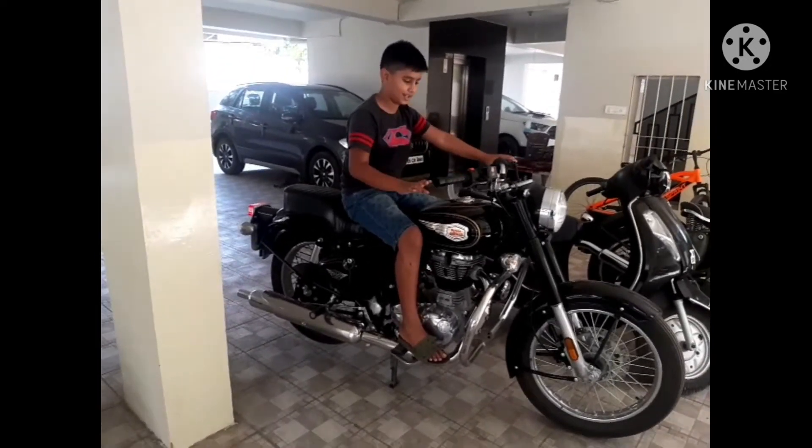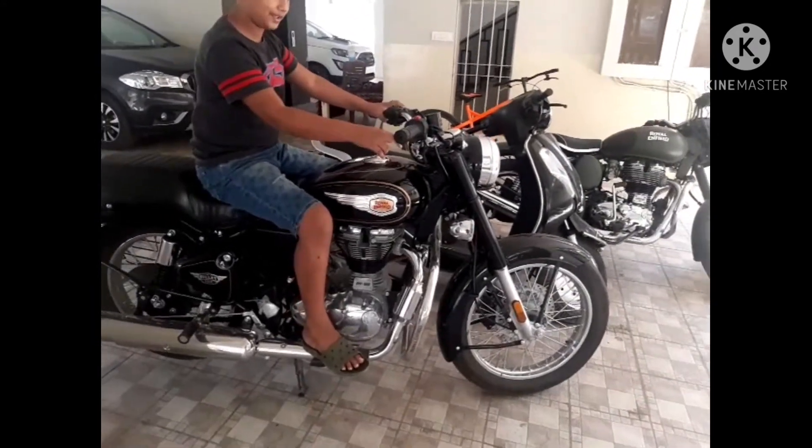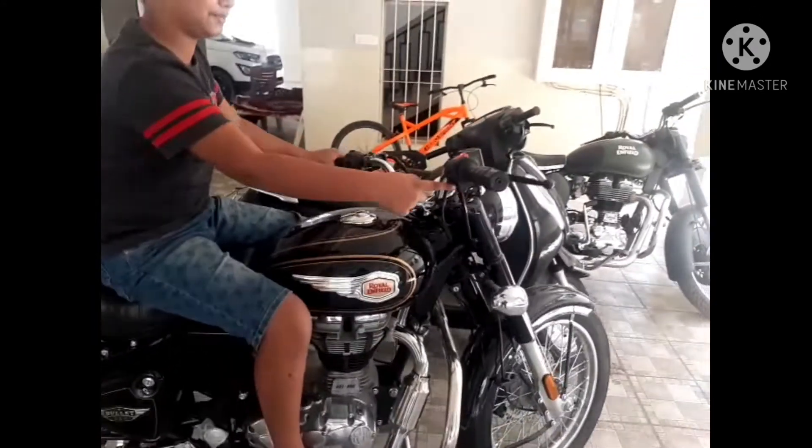First of all, this is the BS6 edition. There is no self-start on this video, and I am disappointed about that.